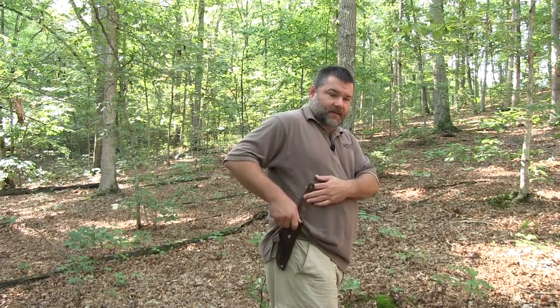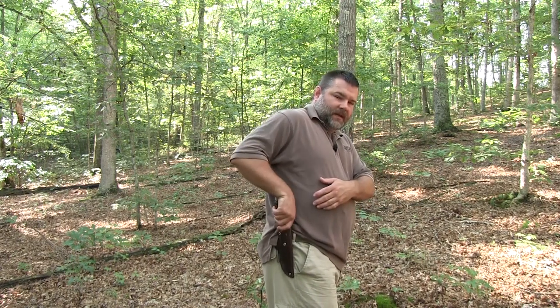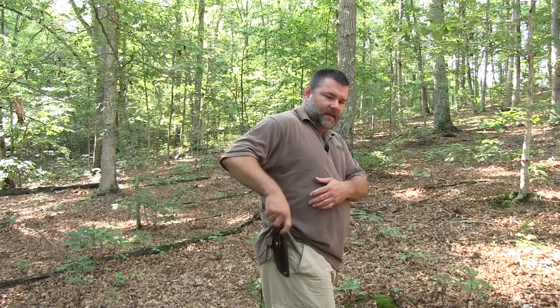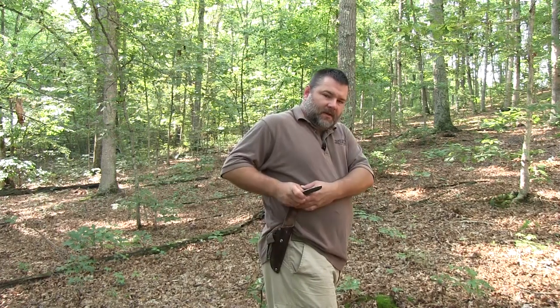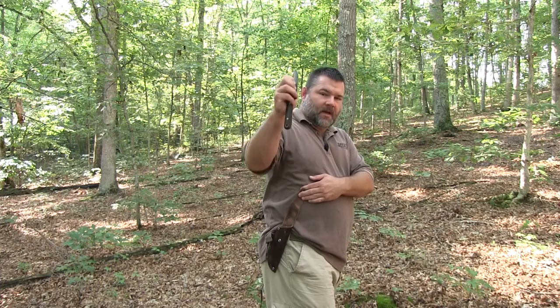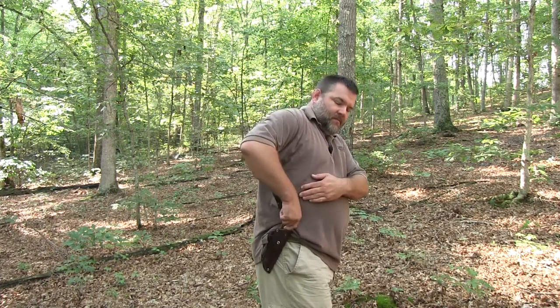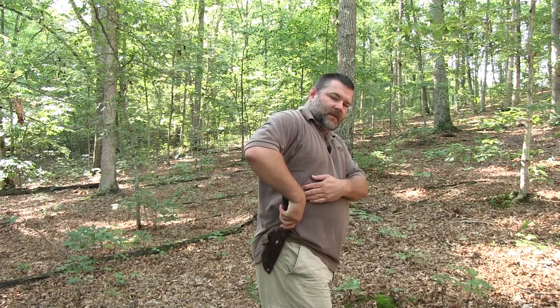First and foremost, I'm going to talk about how to take a knife in and out of a sheath. If you're wearing a belt sheath and you pull it out, it's pretty easy. Sticking it back in, I see beginner students want to just try to do this, and it's easy to miss and stab yourself. What I recommend is grabbing the blade near the end, putting it easily into the sheath, and then letting it go on in. That way, everything's in and out safely.